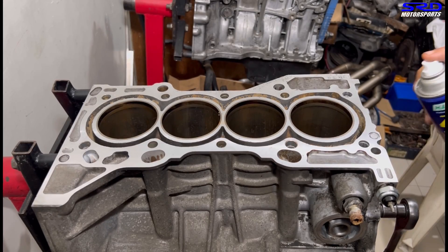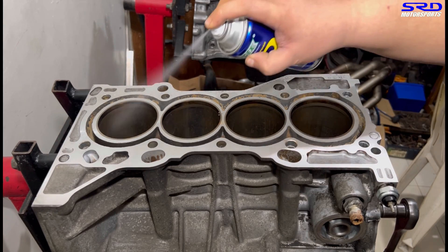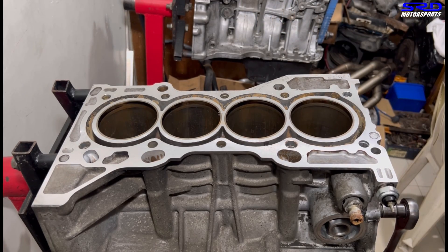First of all we make sure the bore is clean from dirt, dust, or even flash rust. We spray it with WD-40 and then wipe it off clean with a shop towel or paper towel.